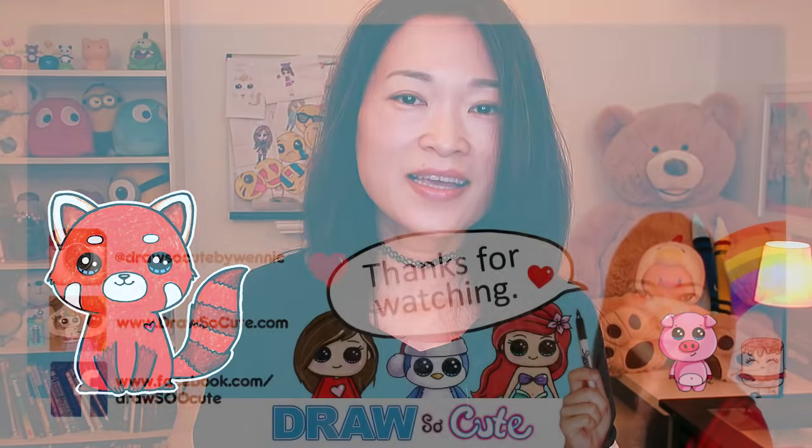Hope you guys loved this cute little panda I drew for you and you had fun drawing it and coloring it. Thanks so much for watching — if you loved it please give me a thumbs up and share it, and remember to subscribe so you won't miss any new Draw So Cute videos. See you later.